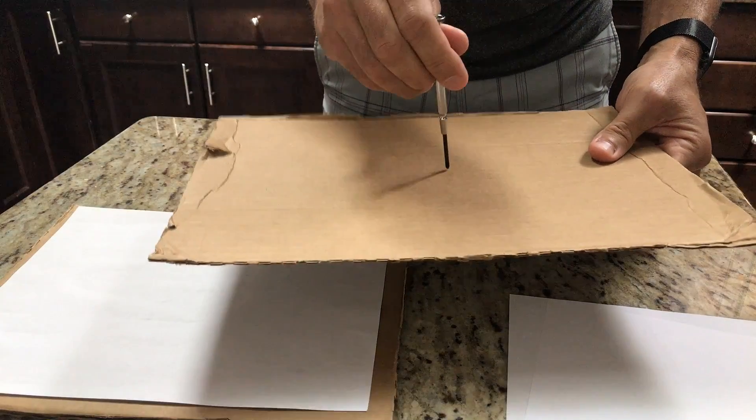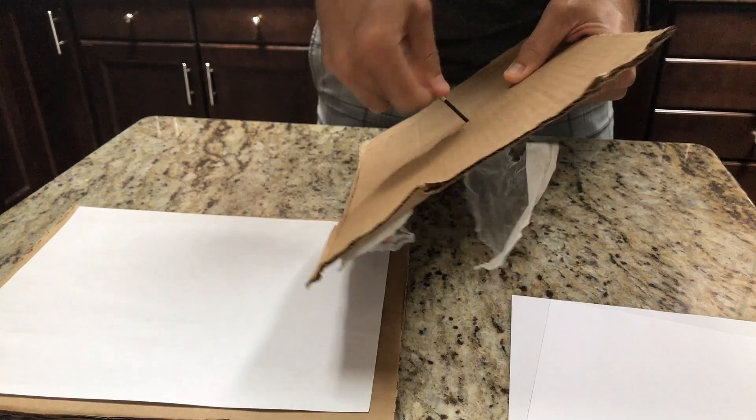Now, with the other piece of cardboard — this part is very important — you need to make the pinhole. You can use a pin or a push pin. In this case, I'm going to use an actual mini screwdriver. The key part is you've got to make a very, very smooth circle — a hole in the cardboard. It can't be jagged; it's got to be nice and smooth. The bigger the circle, the bigger the projection will be, and the smaller, the smaller the projection will be.